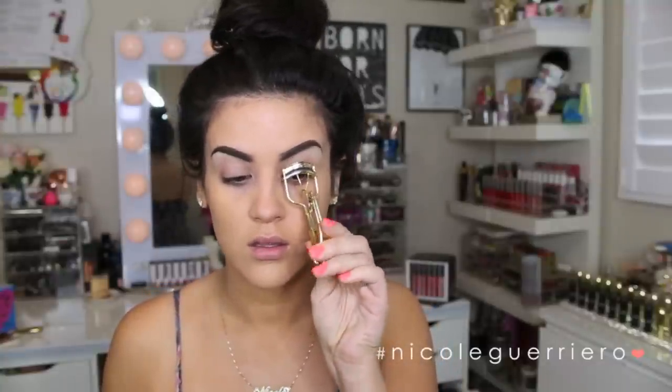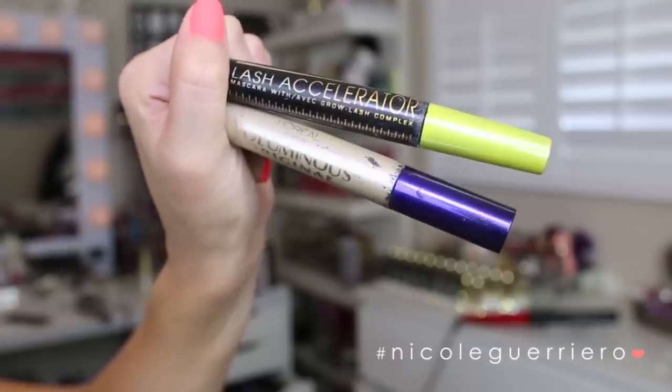I am only going to use two mascaras — the Lash Accelerator and the Voluminous from L'Oreal — and just really get down at those roots to make them appear thicker than they are. I'm not going to throw on lashes, but if you want to do it, I won't hold it against you.